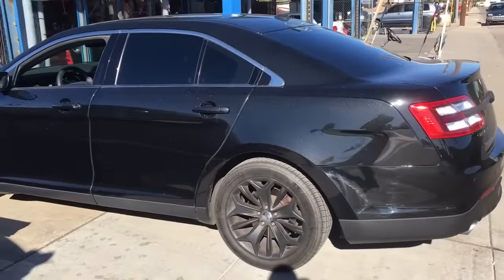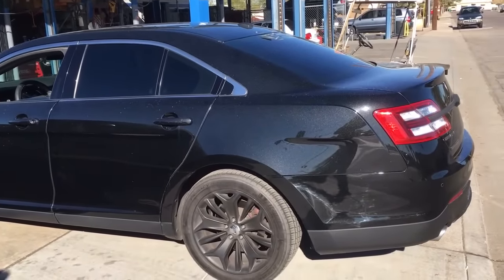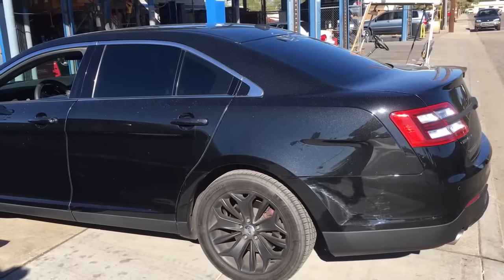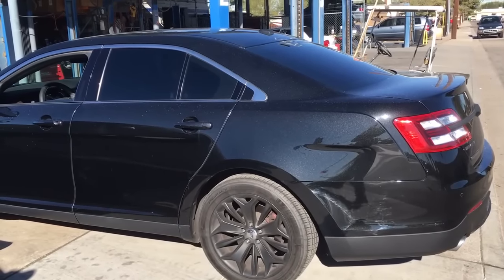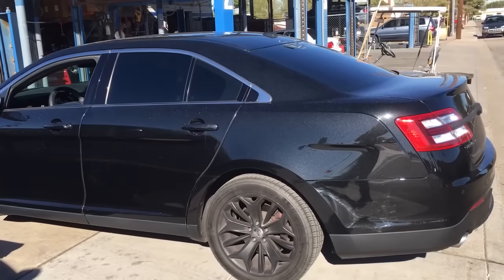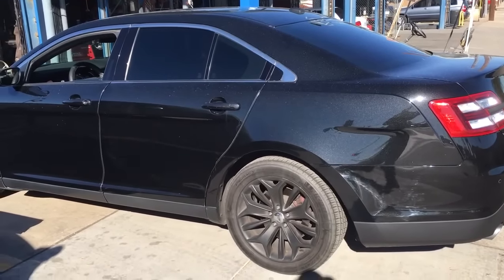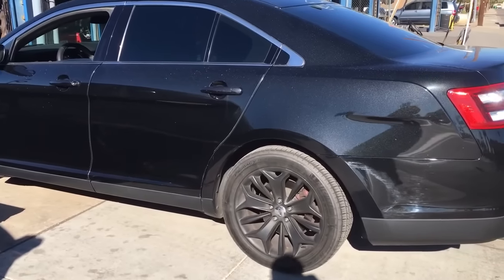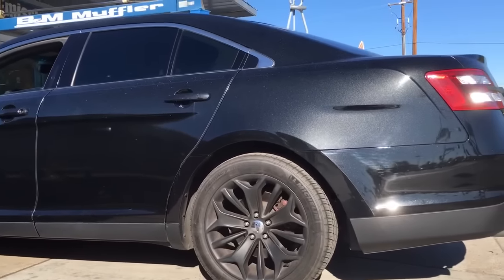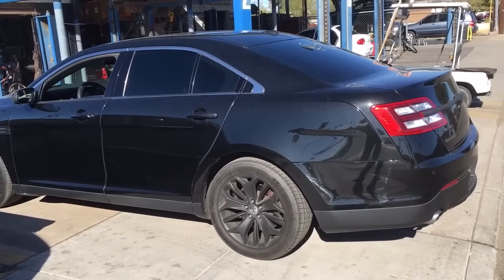Alright, this is the electric cutout. This is with it closed. Go ahead. Now he's going to go ahead and open it. There you go. Do a test drive and see how it turns out.